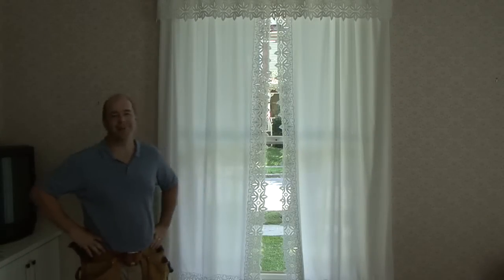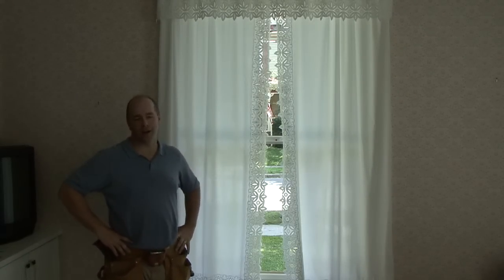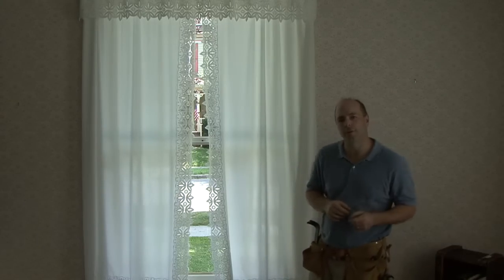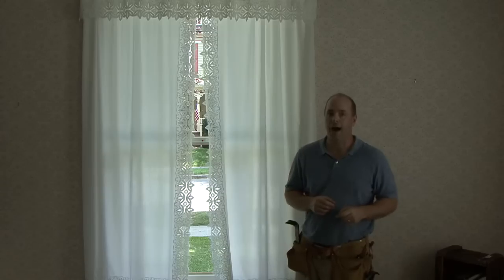Welcome to another edition of What Dads Do. I'm here replacing the two original double-hung windows in our 100-year-old house. The first thing I need to do is order the new units. They'll take about six weeks to arrive, so make sure you order yours at least two months in advance.